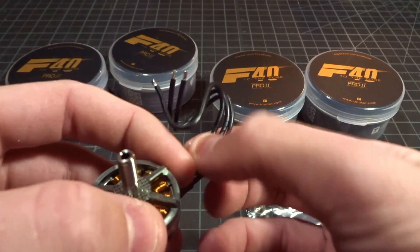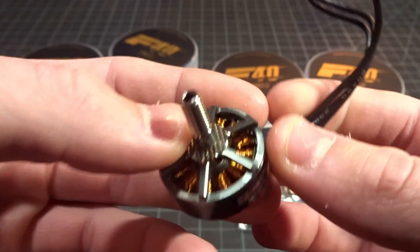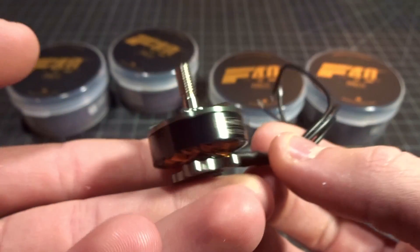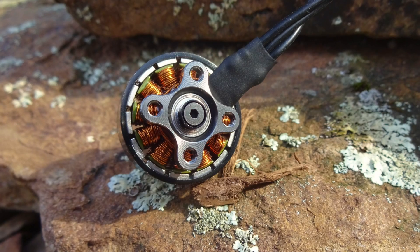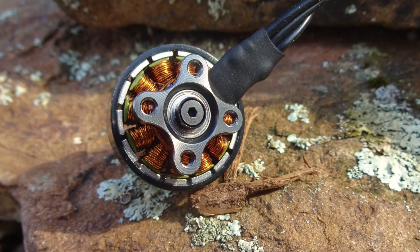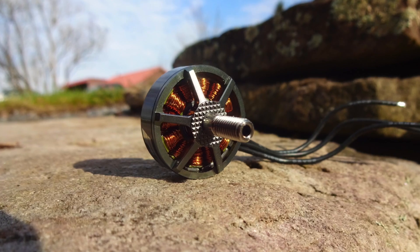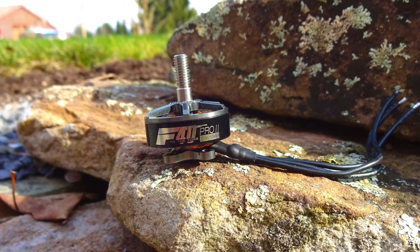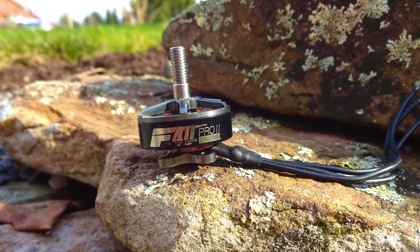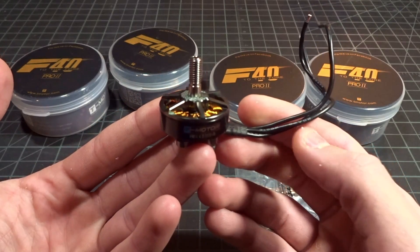Here we have the motor itself — this thing just looks absolutely gorgeous. I'm going to flash some pictures up on screen so you get better resolution of these stills. I personally think this is a fantastic looking motor with the colors and design they went with. Let's go through some of the features.